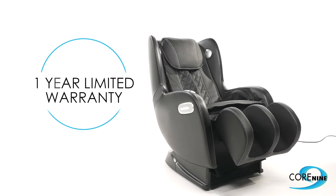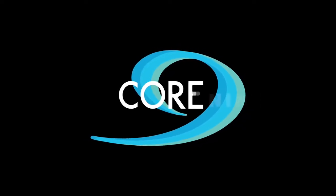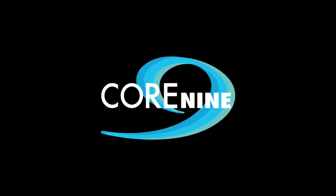This 6600 massage chair comes with a one-year in-home and in-shop service warranty. Core 9 — making sure you feel better every day for the rest of your life.